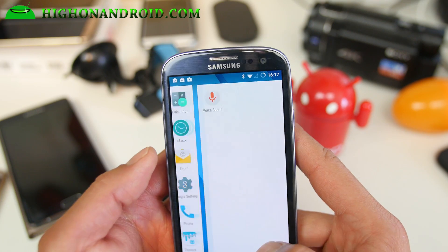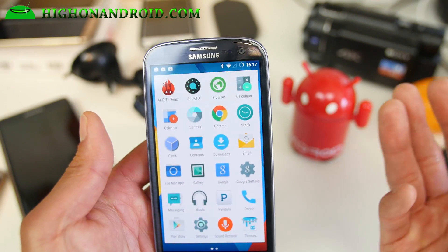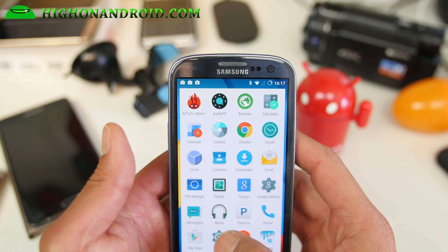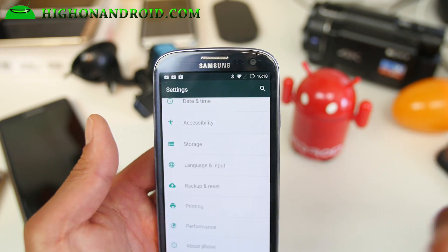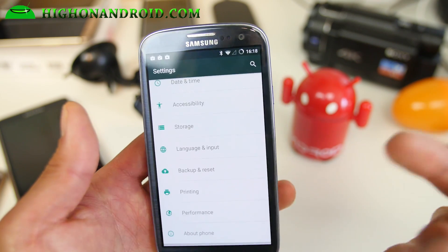This is much faster than previous Lollipop — this is the fastest. As far as bugs, I actually haven't found any. It's pretty solid because the changes from Android 5.0.2 to 5.1 weren't too much.